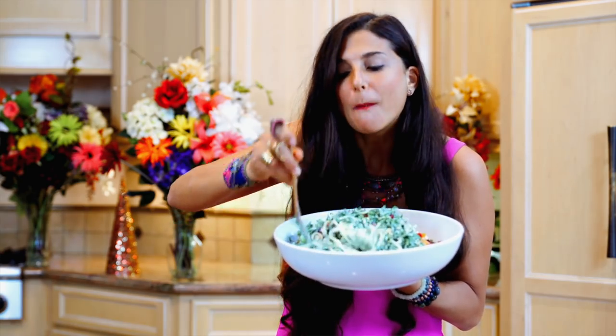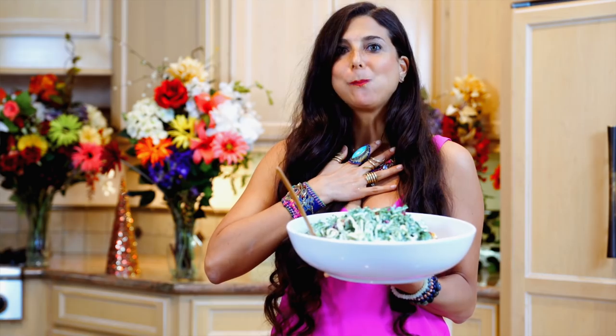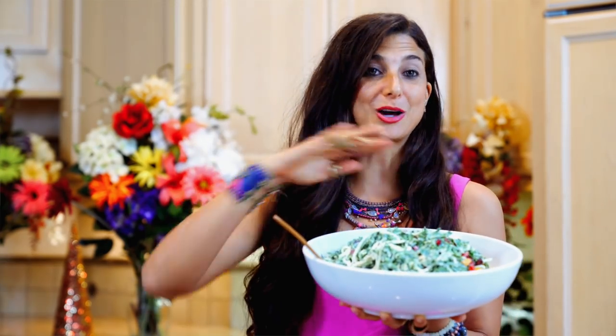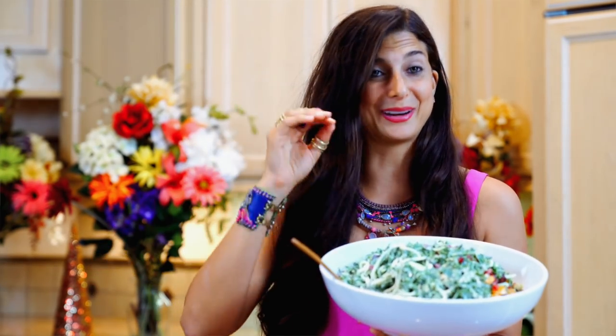Mmm. I'm pretty sure the video is like over from here because it is that good.